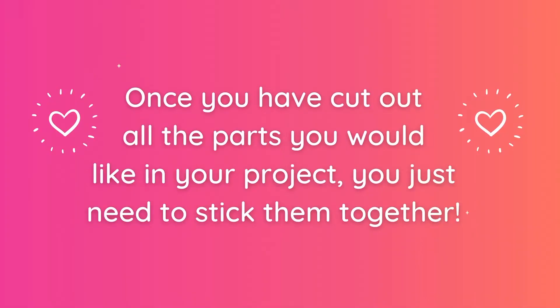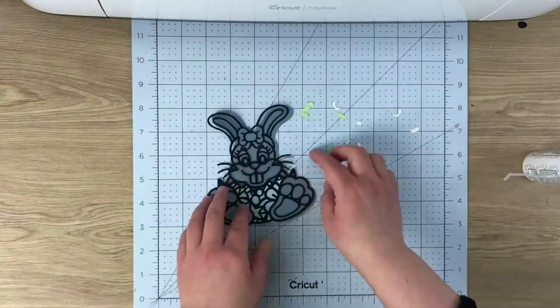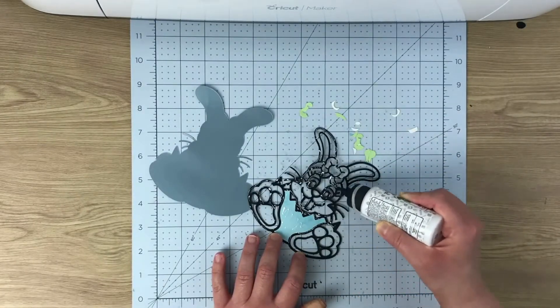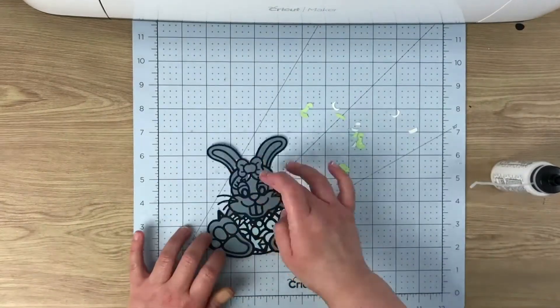Then we go through and cut out all the other colored pieces needed for the design. Once all the pieces are done, we get them all together and start sticking them together just like a puzzle. I use some nice craft glue for this.